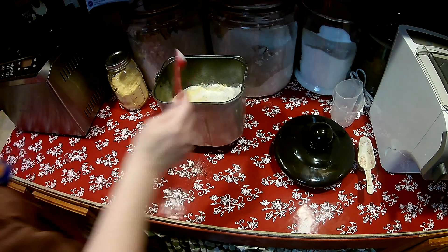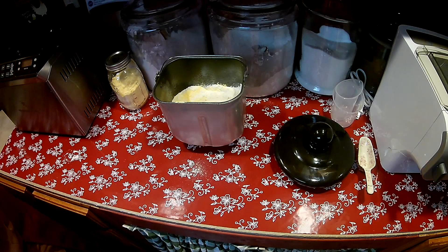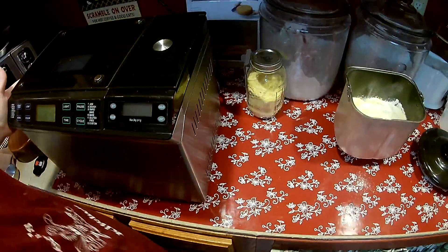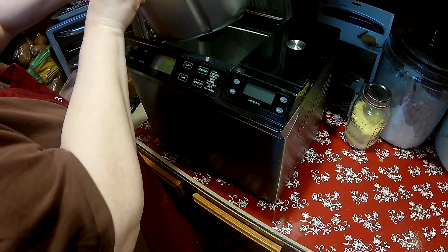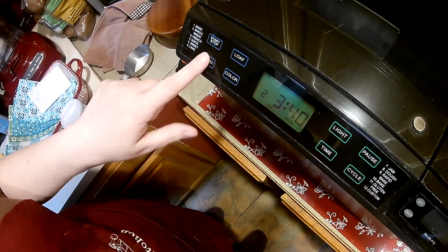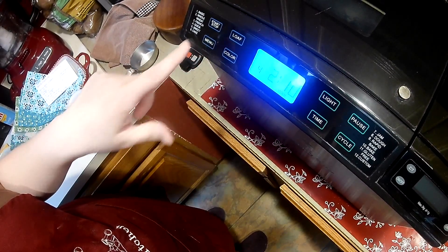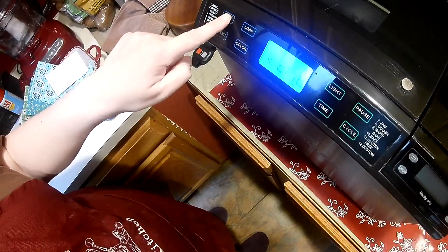That's it — that's all the ingredients. I'm going to put it in my machine. So I put the pan in, lock it into place, and then on the settings for the machine I'm going to choose the menu button, looking for quick bread — on my machine that's number four. It's going to take two hours and ten minutes, and I'm just going to hold the start button until it starts going.